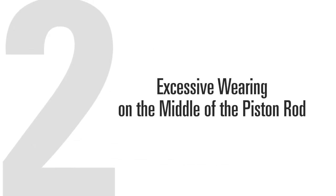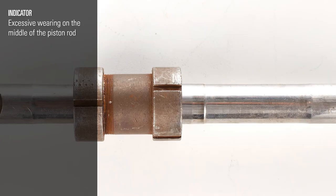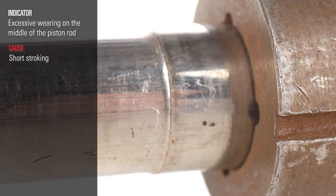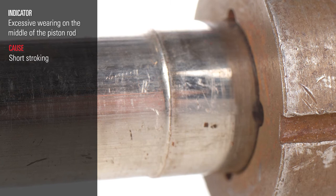The second cause of glycol pump failure is excessive wearing on the middle of the piston rod. Excessive wear in the middle of a piston rod is due to the pump short stroking, meaning it's not stroking at its entire capacity. There are four reasons your pump is short stroking.